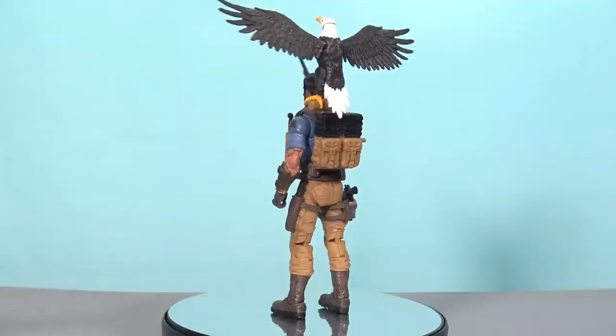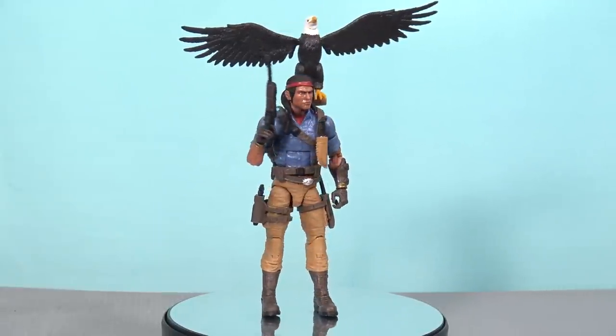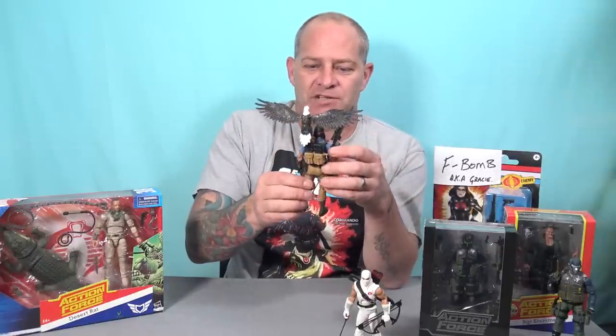Spirit and Freedom is also an excellent figure. Freedom looks awesome, and I really suspected I would have trouble standing the figure when he had Freedom either on his arm or on his backpack. But actually the figure stands really well. The backpack is one of the best they've done in the range — I love the profile of it. When it pegs into the back, it sits flush rather than sticking out on an angle. He's got some cool weaponry, and it's an iconic G.I. Joe character. I think they did a really good job.